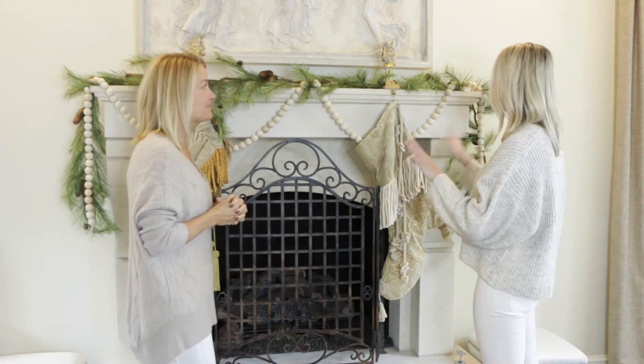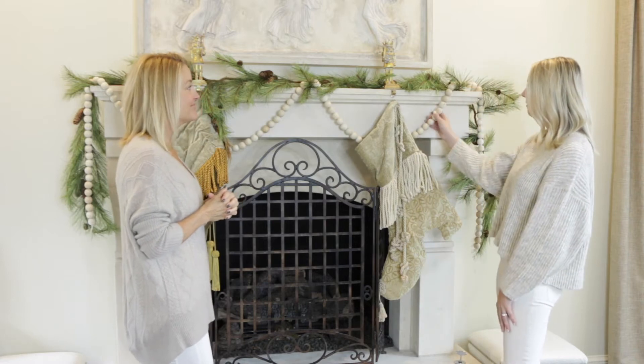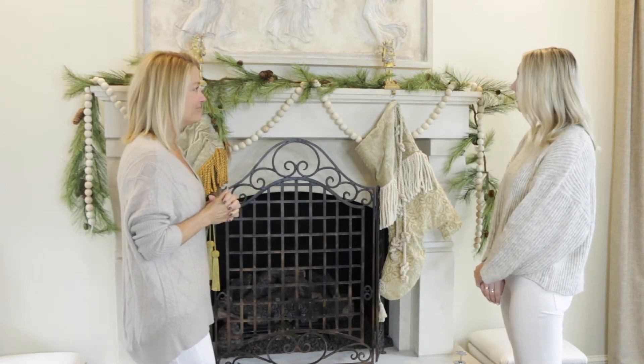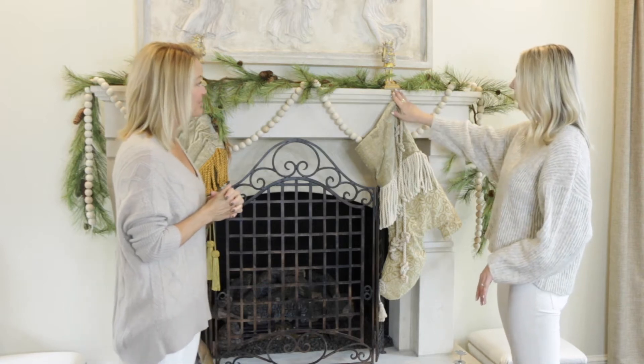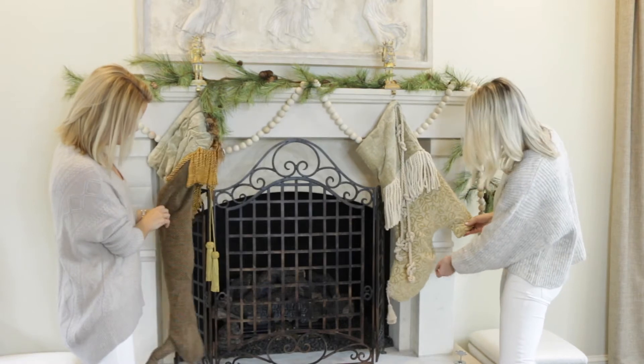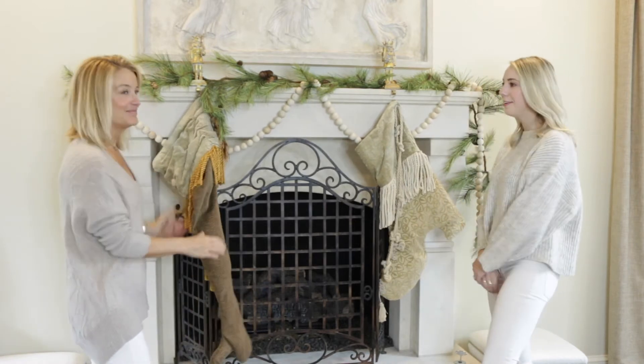I think it looks so good with everything you have done in this room. They're just the perfect little color and they add so much. We love those, and then we've stuck Deanna's really cute stocking holders up. These are so great, I need these in my life. So yeah, that's where we are so far. Great.